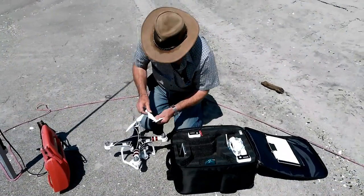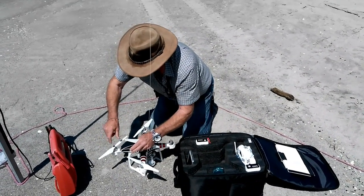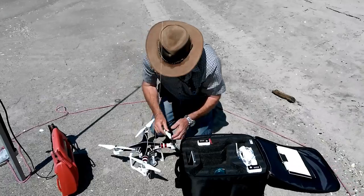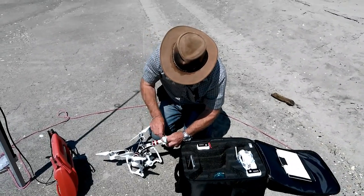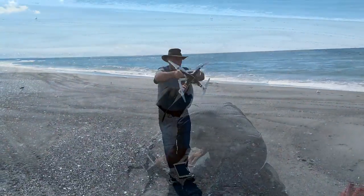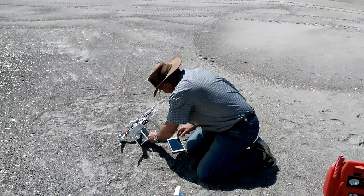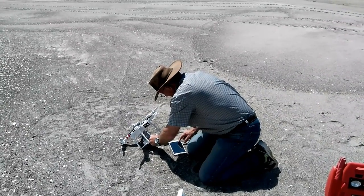I've sped this up so you can get the idea — how the Phantom propellers go on, the setting of the compass to make sure everything was right, and just fitting the hook into the little slide at the bottom of the Phantom.